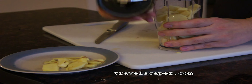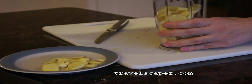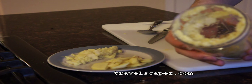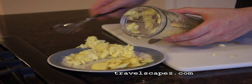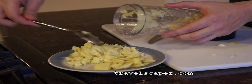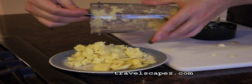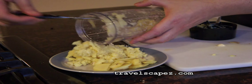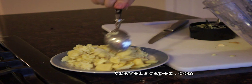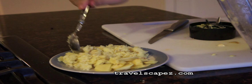So now it's time to blend it. You can see I use this kind of blender. So now you can see that I have completely blended the garlic with the ginger — it blended perfectly. Now I'm going to put it in this plate.